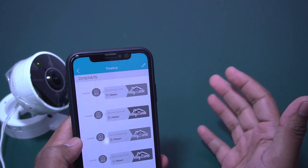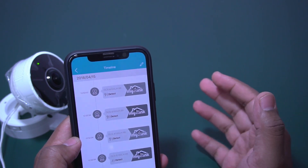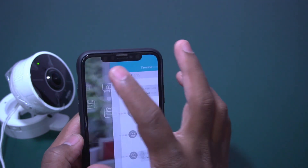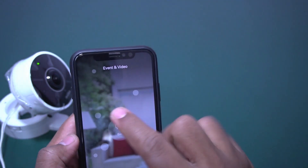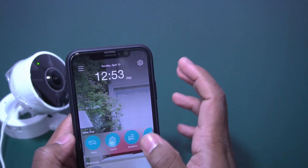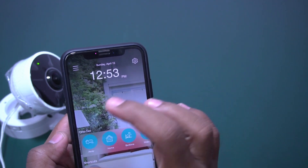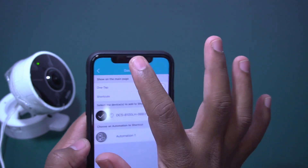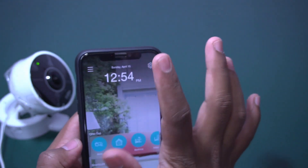It has a 180-degree wide-angle lens, that's the reason it captured the entire scene. That's it — it is very easy to set up events and video recording. You also have another option to create shortcuts — this is just the interface of the app.